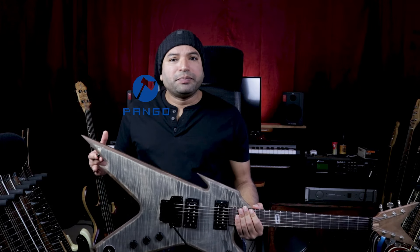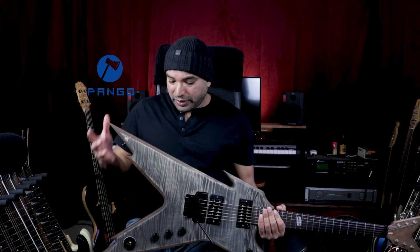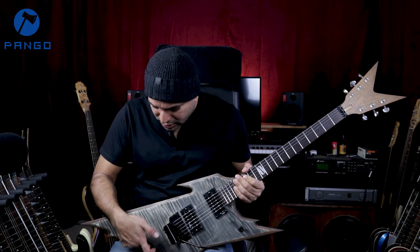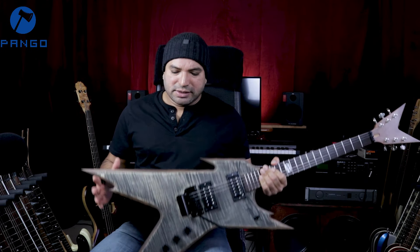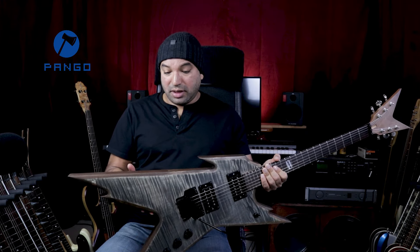I decided to put the strap pins right up on the horn, because if you put it anywhere over here, when I'm sitting and playing in the classical position — which is most probably how I'm going to use this guitar — that might bother me. I might consider moving it because there's a little bit of neck dive at this point. Here's a quick demo — I tried to make it kind of Pantera-ish style; I hope you like it.